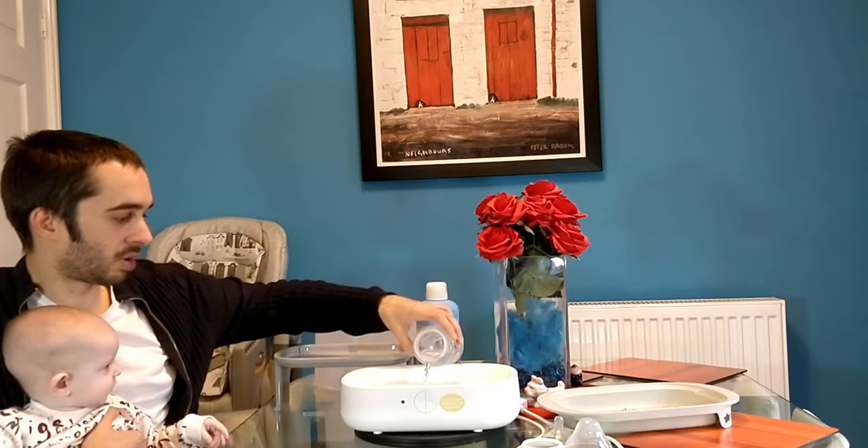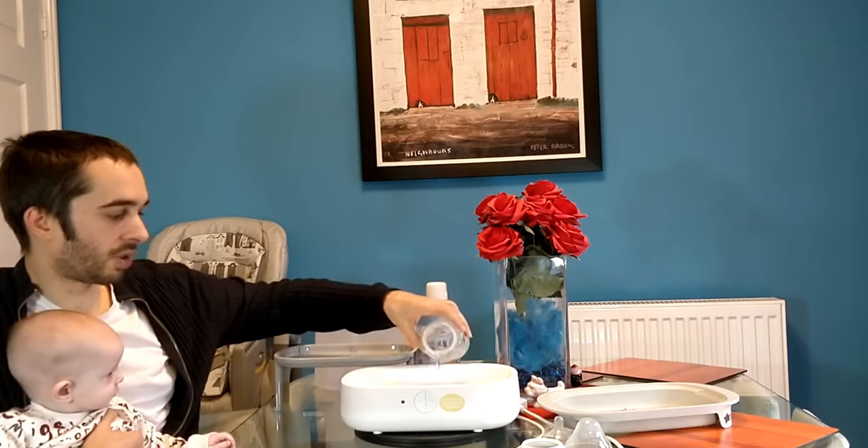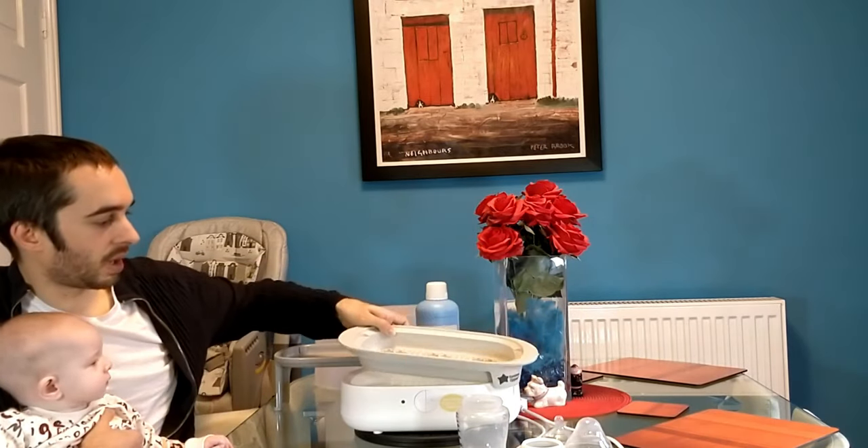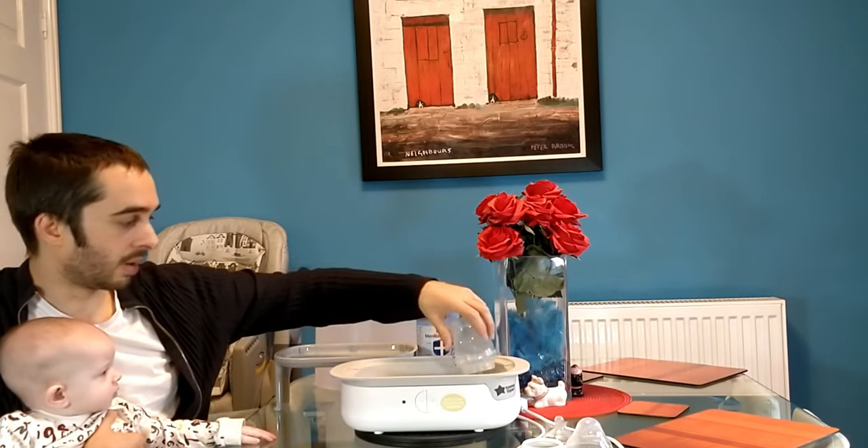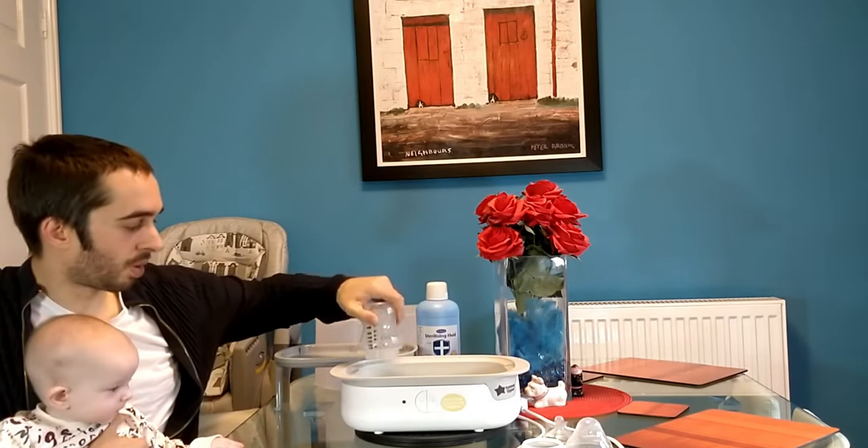It's really straightforward. You just pour in a certain amount of water, which is up to the two discs. Follow the instructions for your own machine. And then you put your bottom tray in. I'm just going to pour the excess water in here — I'm not going to turn it on anyway. You put the bottle in the bottom.